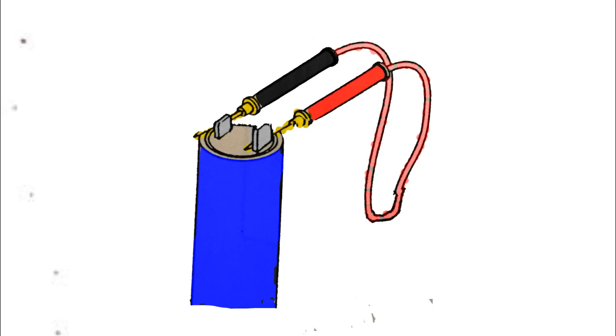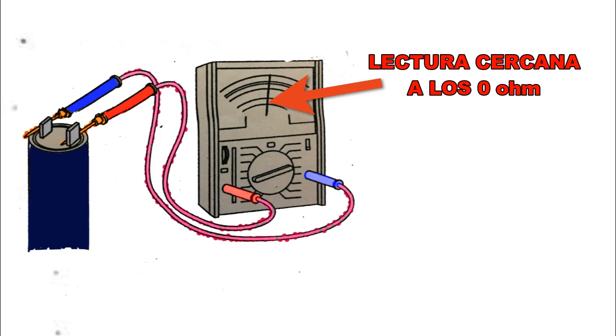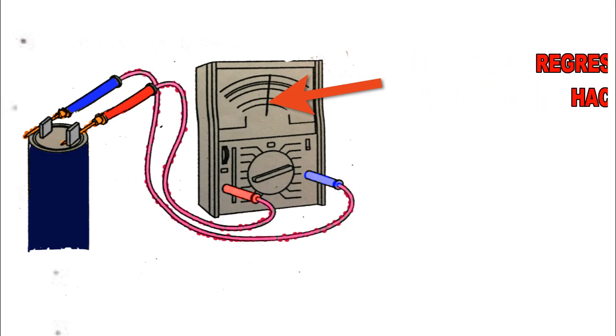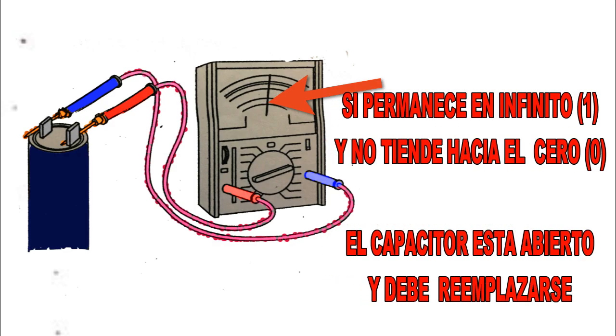Coloque una punta de prueba sobre uno de los terminales y la otra punta en el otro terminal. Observe la acción del medidor. Mientras el capacitor está cargándose, el ómetro tendrá una lectura cercana a los 0 ohmios por un breve tiempo. Luego la lectura comenzará lentamente a regresar hacia la marca infinito; en multímetros digitales, esto se indica con el número 1 en la pantalla. Si la aguja se desvía hacia el 0 y después no regresa hacia el infinito, el capacitor está en corto y debe reemplazarse. Si la lectura permanece en infinito y no tiende hacia el 0, el capacitor está abierto y también debe reemplazarse.